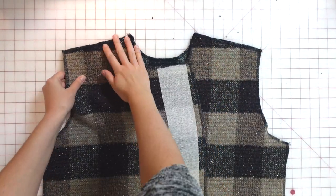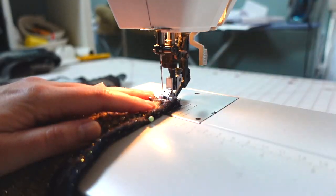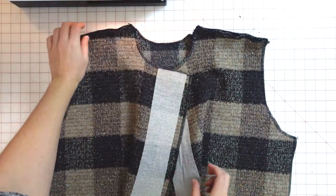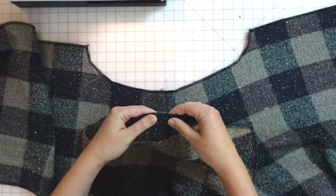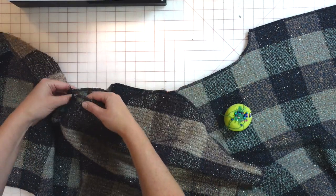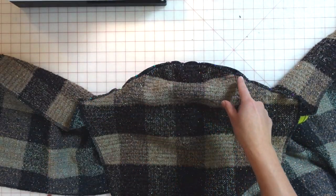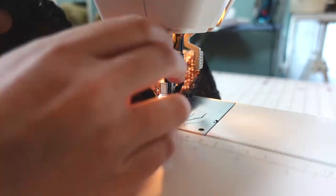Now I can start assembling the bodice. I lay the back bodice face up and place the two front bodice pieces face down, aligning at the shoulders, then sew both shoulders with a 5/8 inch seam allowance. To attach the sleeves, I open up the bodice, lay it face up, and align the sleeve cap right sides together with the armhole. I align the center notch of the sleeve cap with the shoulder seam, the front notch with the front bodice, and the double-notched back of the sleeve with the back bodice, then sew with a 5/8 inch seam allowance.